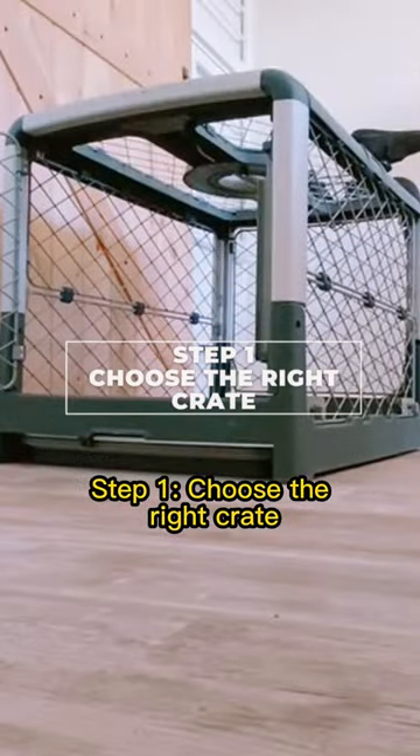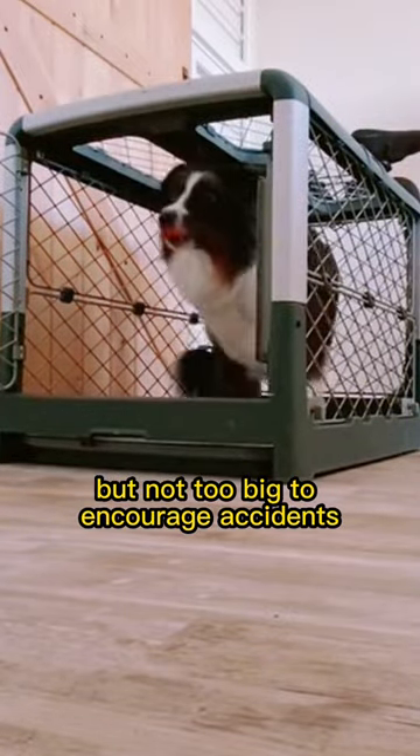Step 1: Choose the right crate. Make sure it's big enough for your dog to stand, turn around, and lie down comfortably, but not too big to encourage accidents.